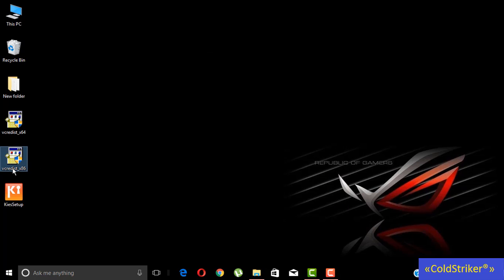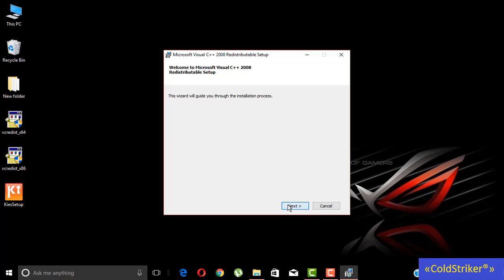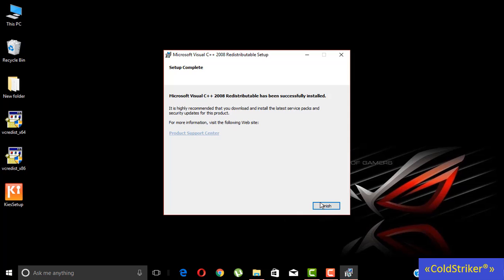And then we have to click this 32-bit installer also. So click yes, then click next, click I have read and accept the license terms, and then click install. Let's wait for the installation to be finished, and then click finish.